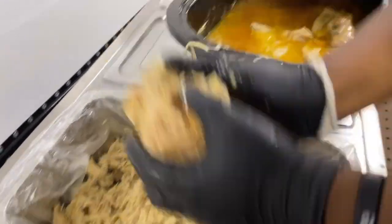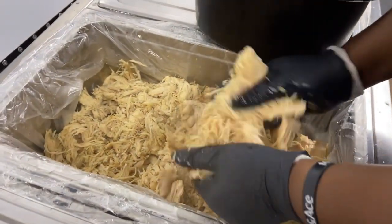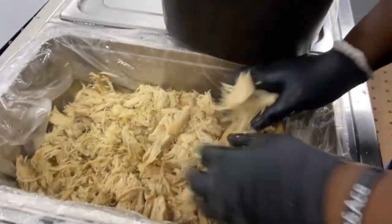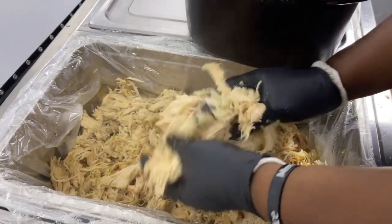So it's all white meat, right? Yeah, this is all chicken breast. Smoked. Put it in a butter bath.